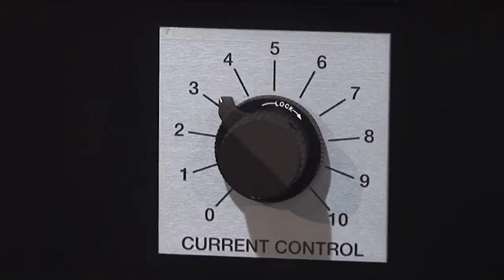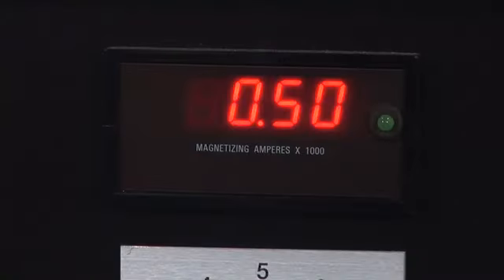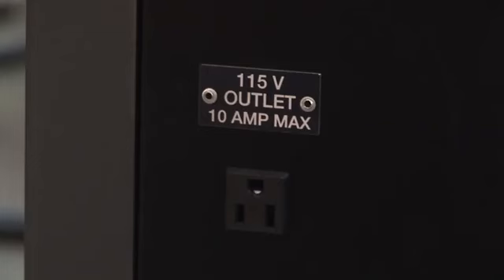The amperage can be adjusted by the current control knob with a lockable dial, or by the remote pendant when connected to the unit. Current value is shown on the digital display, which is saved until the next magnetizing shot for reference. The unit also offers a 115 volt convenience outlet, which can be used to power a handheld black light or other devices drawing less than 10 amperes of current.